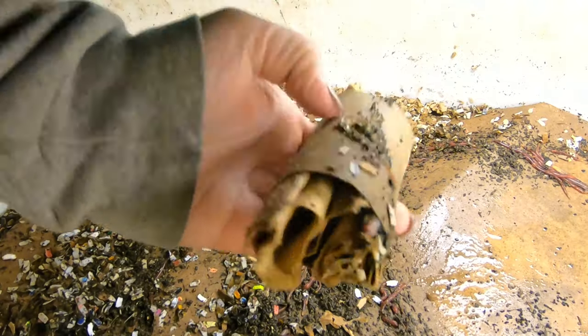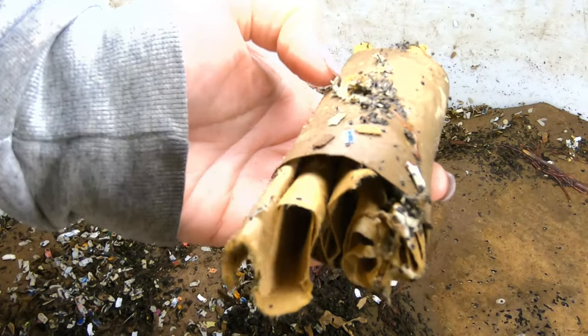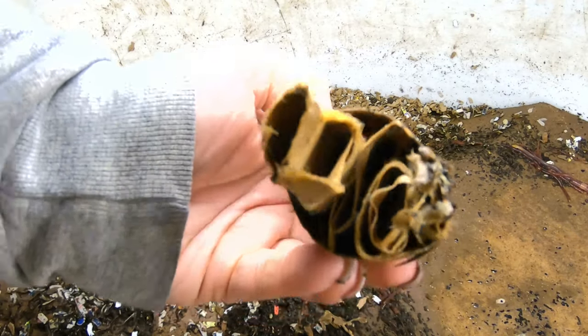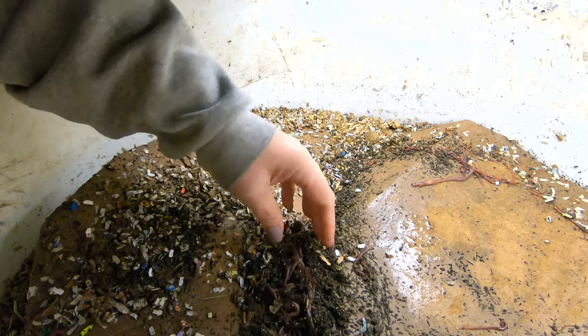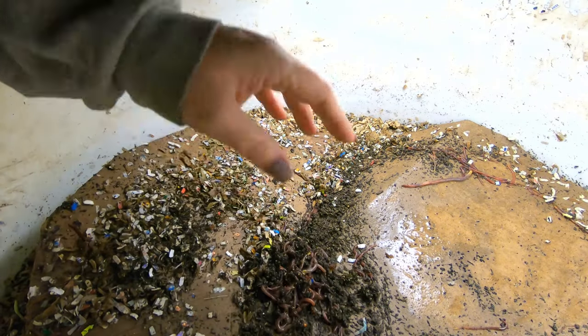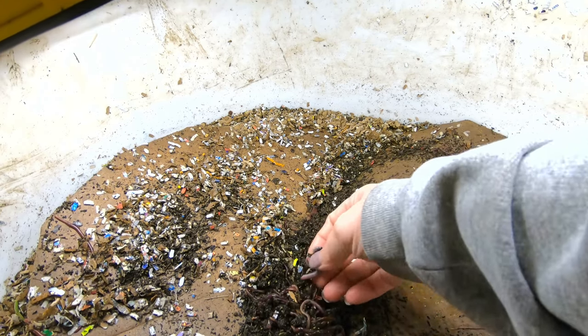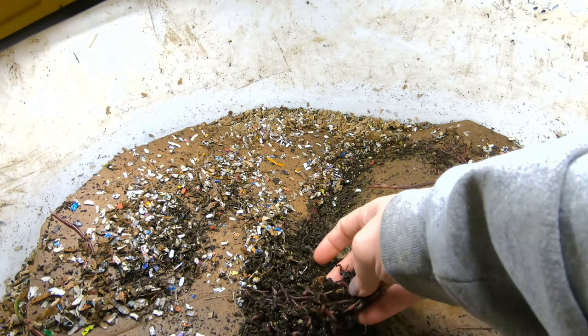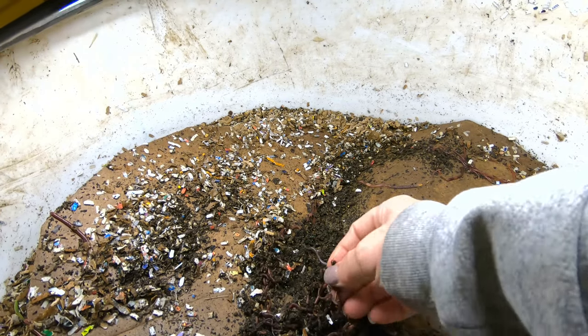Here's my worm snug — check it out. I have a worm snuggling in my worm snug. And see what else we have on top — a multi-species worm ball here. You can see some gyros, and some blues, and some wigglers.